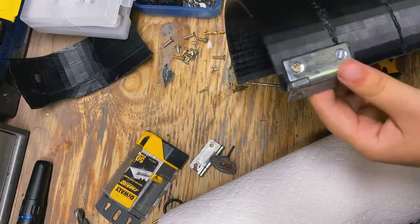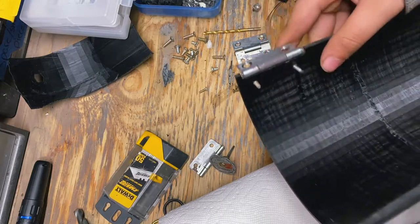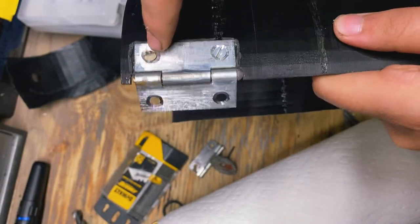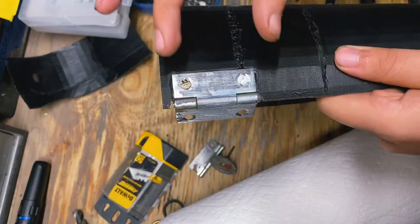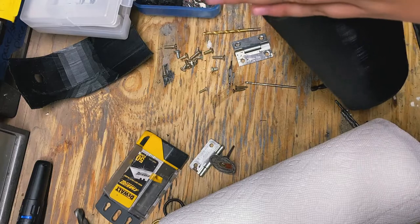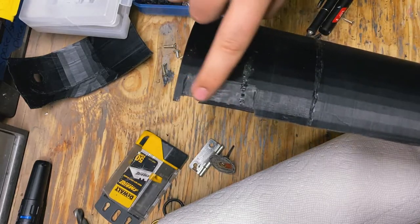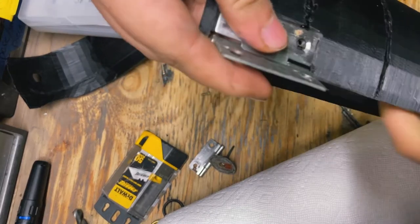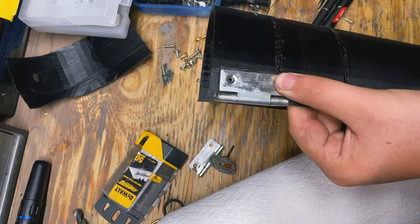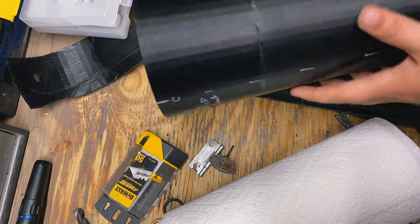I figured out how to do this part. I cut an indent for the thicker part of the hinge to fit into so it's not sticking all the way out in the back. I also drilled into the hinge with a larger drill bit so the screws sink in better — that way when we cover everything with foam and a bit of leather, it'll barely be noticeable. I sanded down a little bit here so the hinge could sit flush. I'm going to do a time-lapse of making all of them flush.